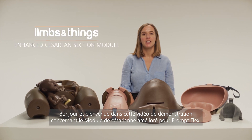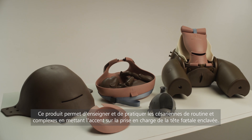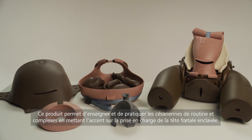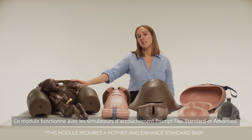Hello and welcome to this demonstration video for the Enhanced Caesarean Section Module for PromFlex. This product enables the teaching and practice of both routine and complex caesarean sections, with particular focus on managing an impacted fetal head. The module works with the Birthing Simulator PromFlex, both standard and advanced.